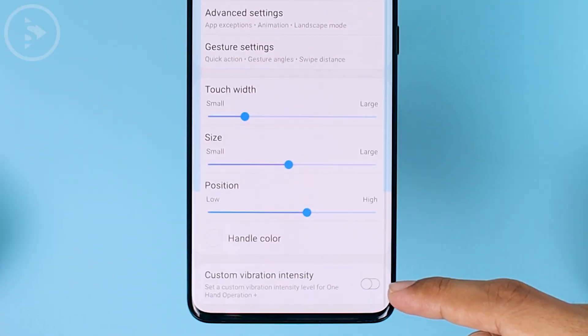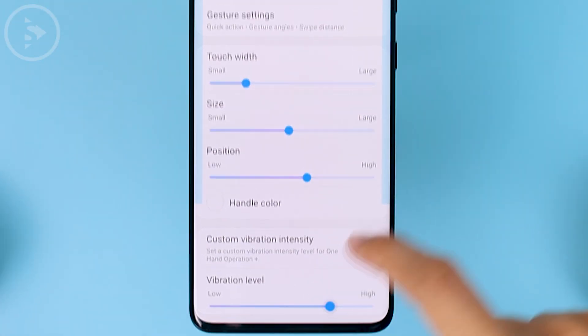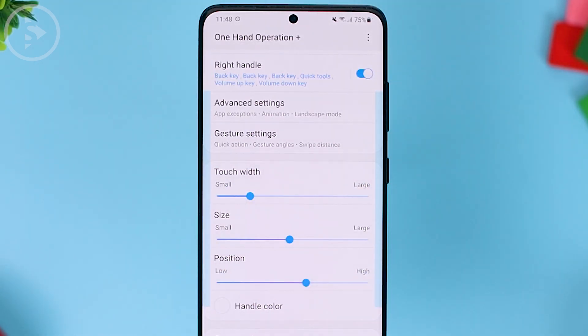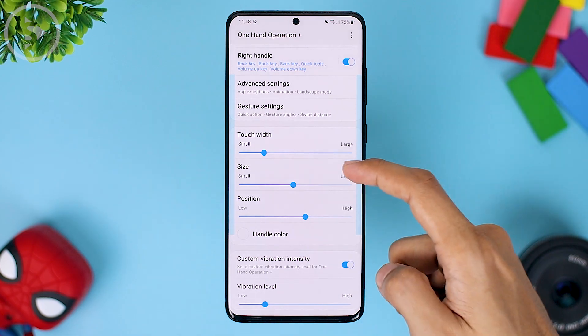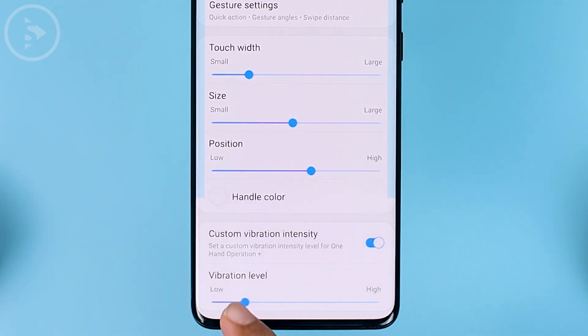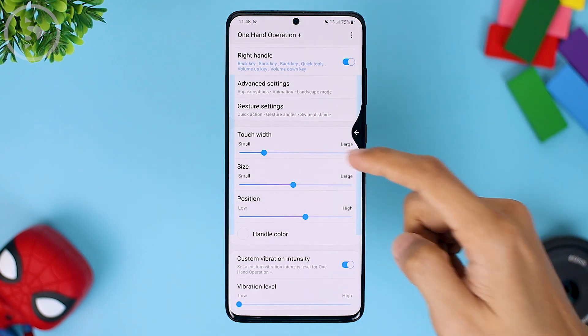At the very bottom, there is also a custom vibration intensity option for when you swipe on the left or right side of the screen. So if you want a little vibration feedback, you can increase the vibration level a bit. Or if you don't want any feedback, just set it to the lowest position so there will be no vibration feedback when you swipe on the screen when accessing One Hand Operation Plus.